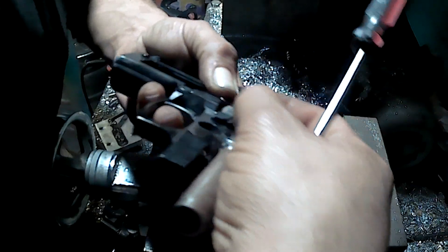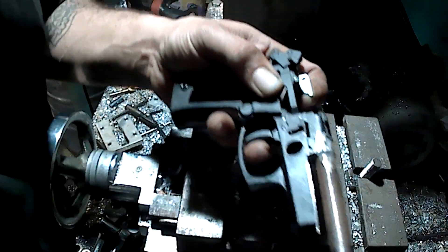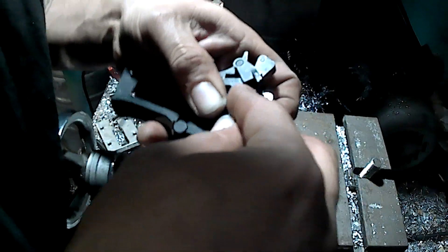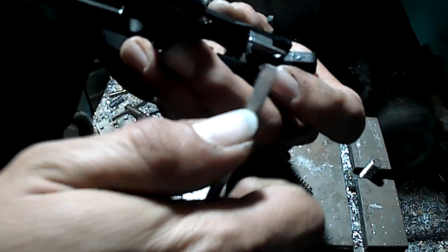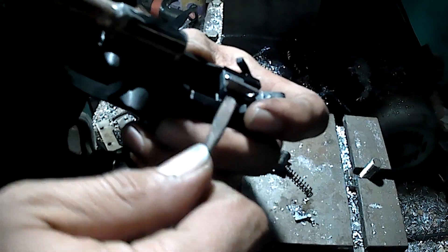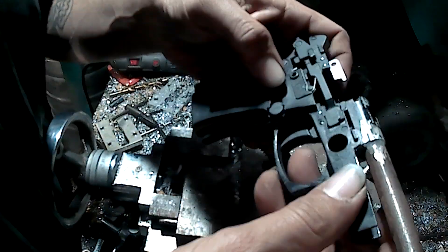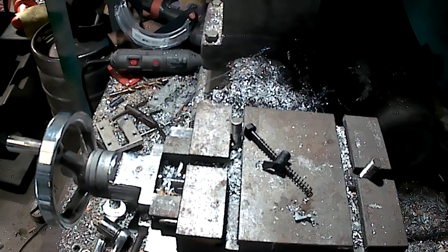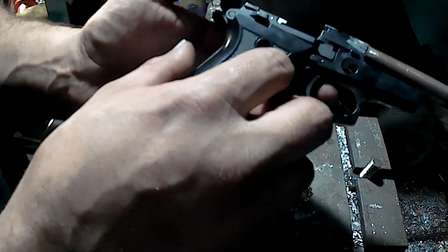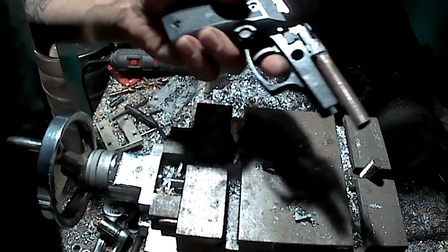There we go — nope, I missed it. I apologize for going out of view of the camera. Alright, so that's all in. I almost lost the plunger again. Plunger in. I'm going to get the grip. I noticed on a lot of these blank guns, these plastic grips actually hold a lot of the hardware in and keep everything from falling out.